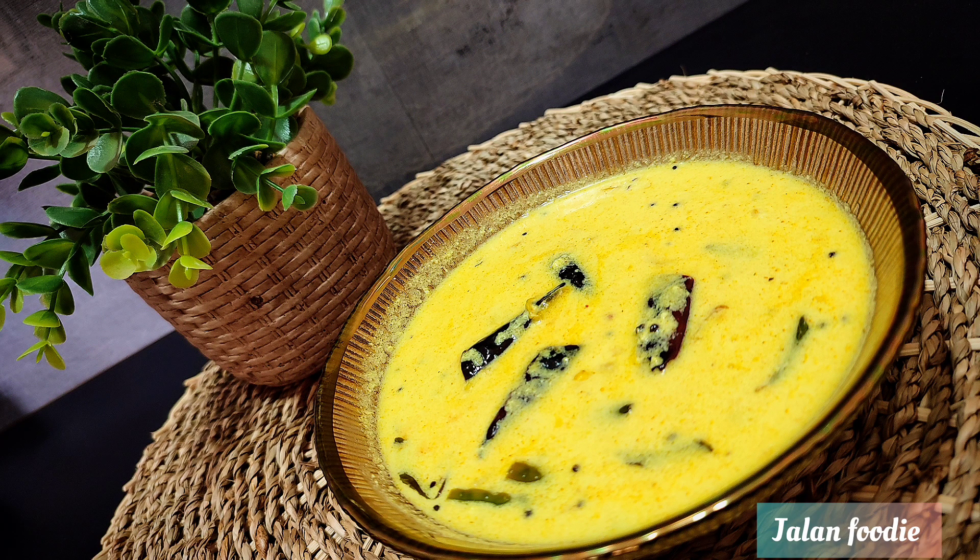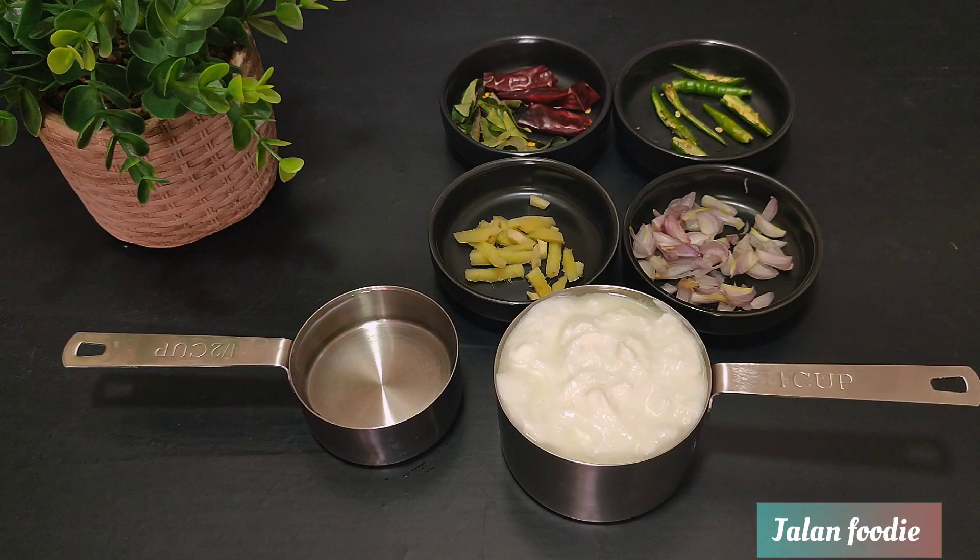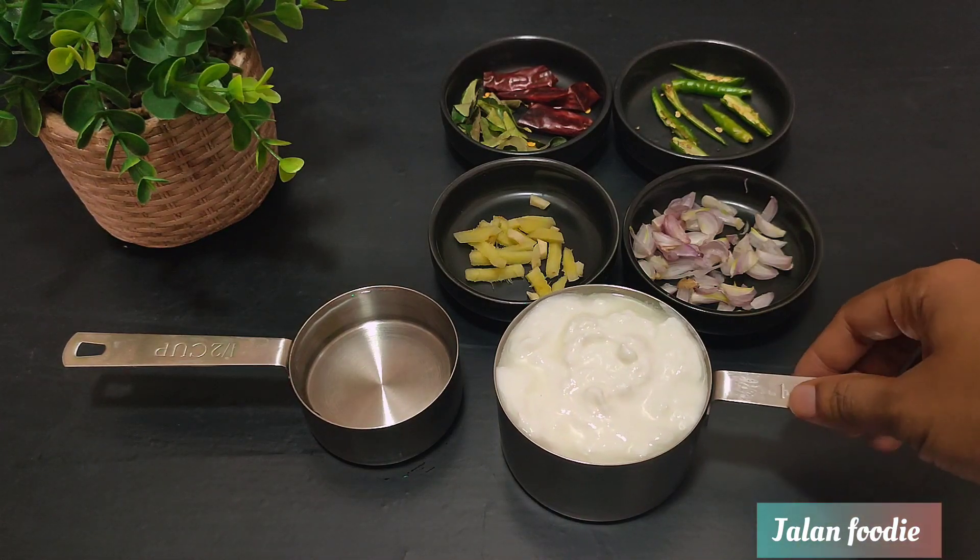Hello Friends! Welcome back to JalanFoodie. I am here today with a great recipe. I am ready to make a good recipe — I am ready to make a cup of tea.